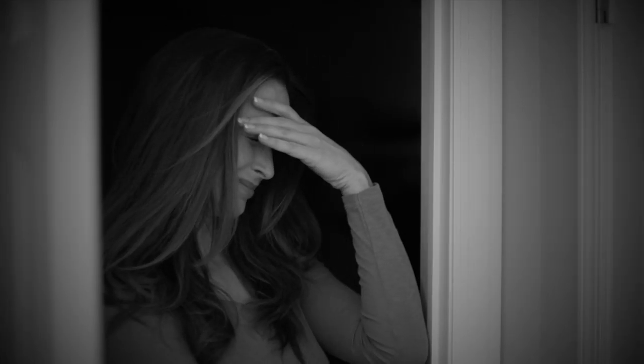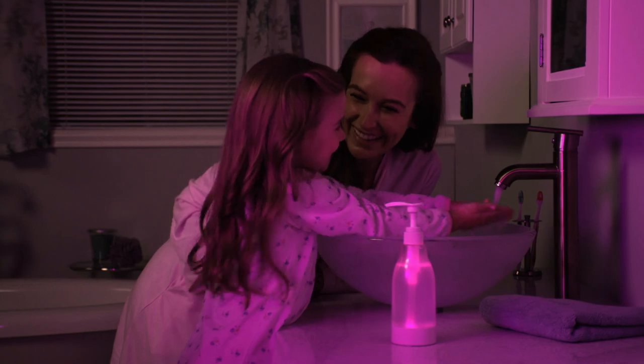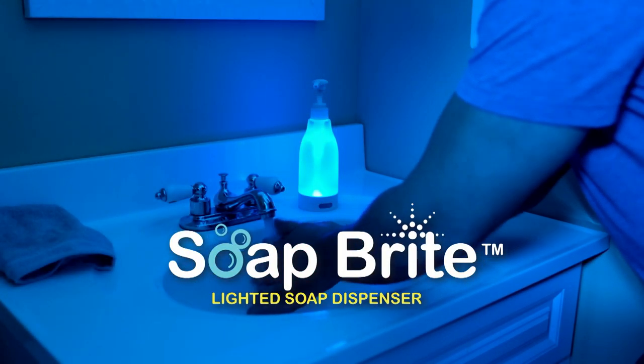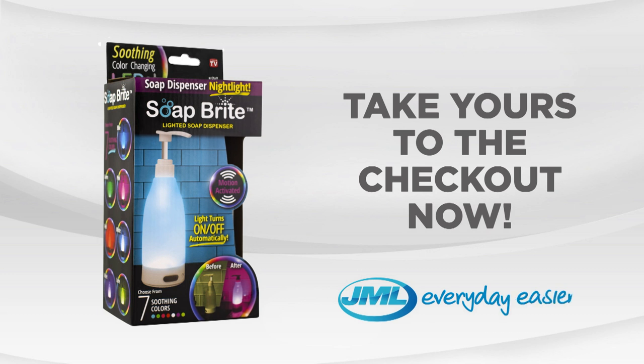Now everyone in your family can enjoy the soothing ambient glow of SoapRite from JML. Take yours to the checkout now.